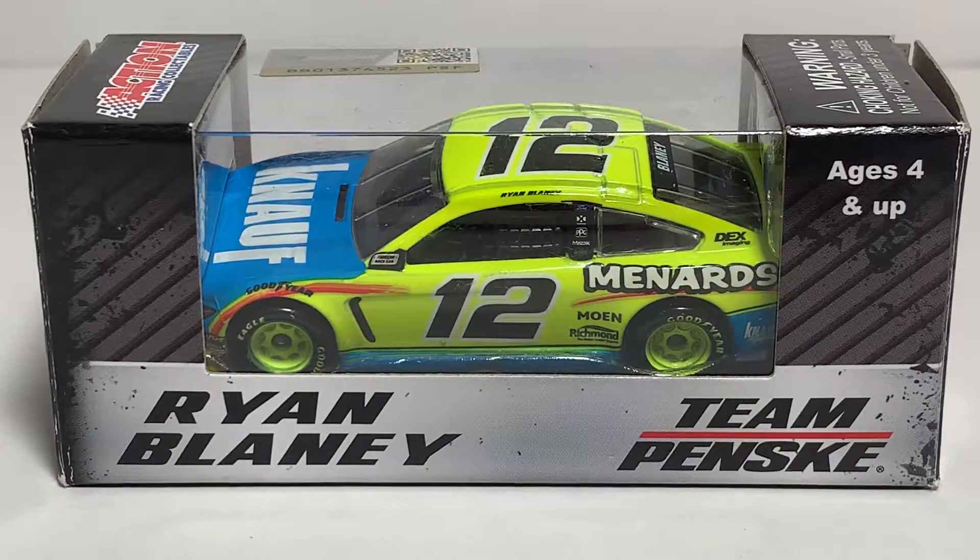What's up everyone, Jason Astrange69 back once again with another diecast review. Tonight we'll be taking a look at the Ryan Blaney 2019 Knopf Menards Ford Mustang in 1:64 scale by Lionel Racing. Before I get to the diecast itself,